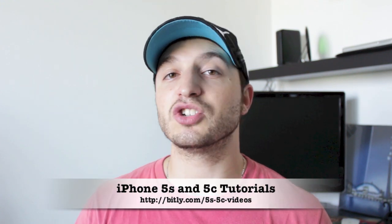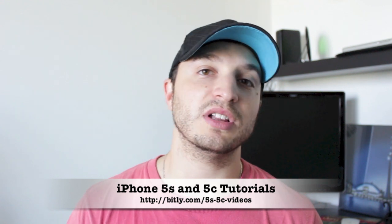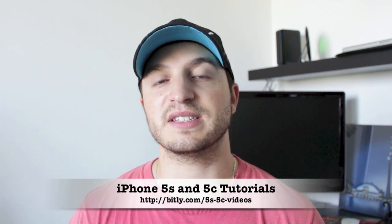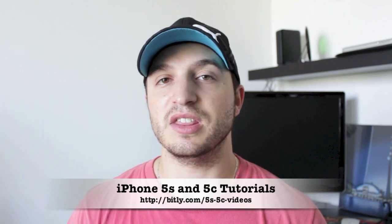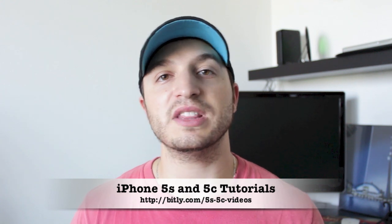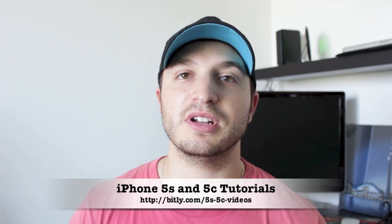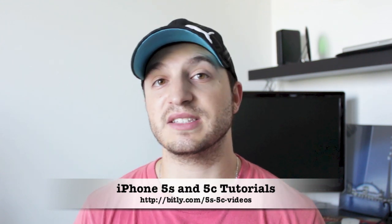Anyway guys, I'll leave it at that. Make sure you subscribe to my channel — it'll let you know when I post a new video. If you're interested in the iPhone 5S and iPhone 5C videos, then definitely do so. Also, feel free to hit that like button — it helps me out a lot. Hopefully I can help you guys later on down the road, and I'll see you guys in the next one.